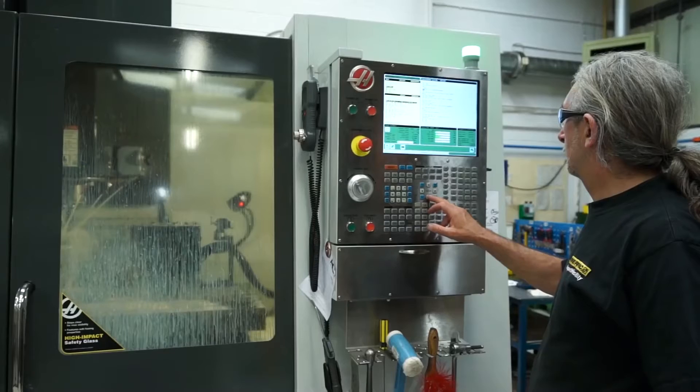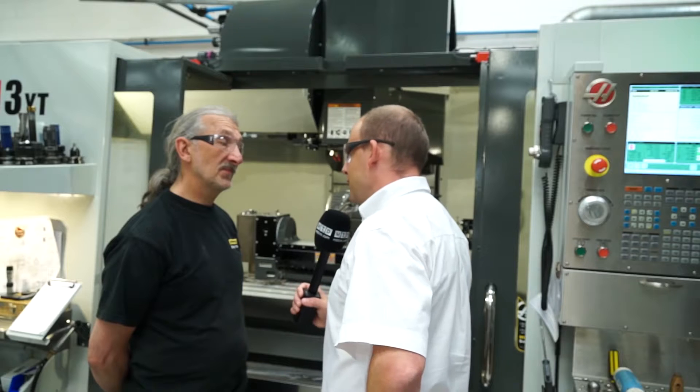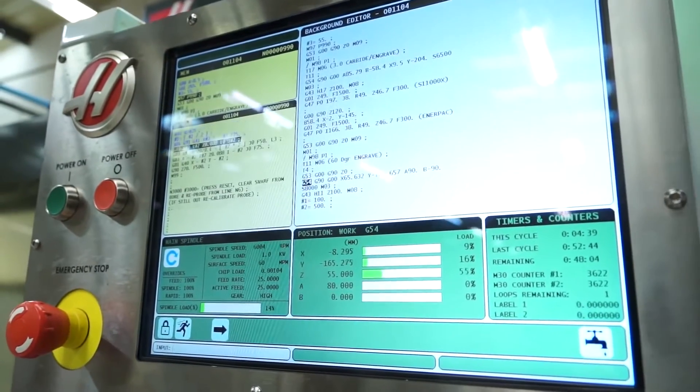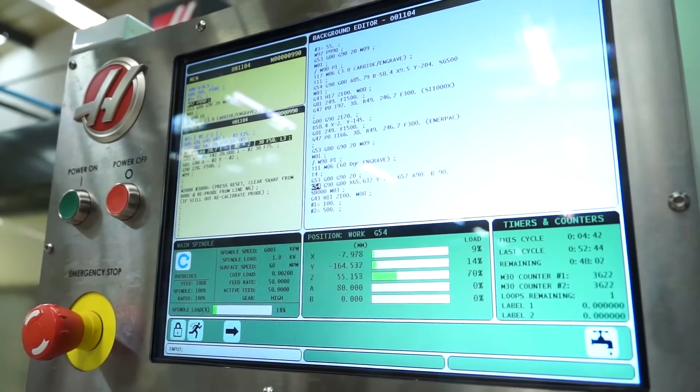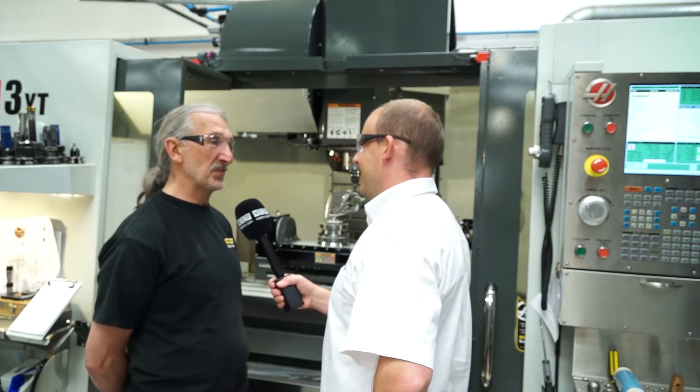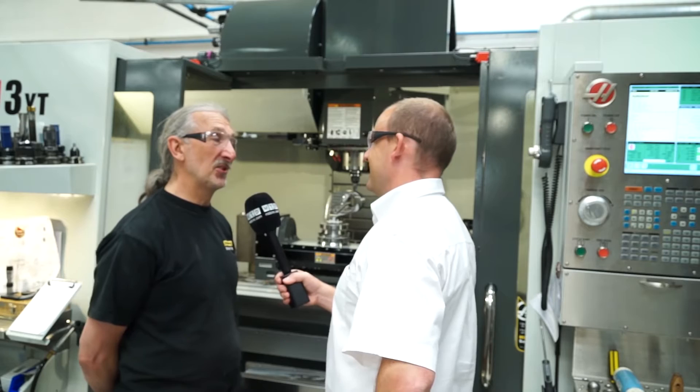What about the programming side of things? With this being a 5-axis, has much changed since the older version? Yes, quite a bit has changed on this new machine. It took a bit to get our heads around it, but Haas led us through, trained us, and we managed to achieve what we wanted. So how long have you had the machine? We got it on Christmas Eve last year — a big Christmas present. I've been playing with this toy ever since.